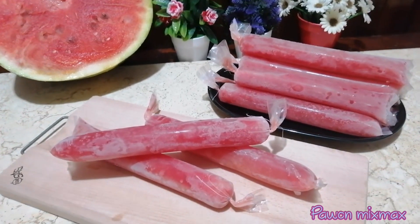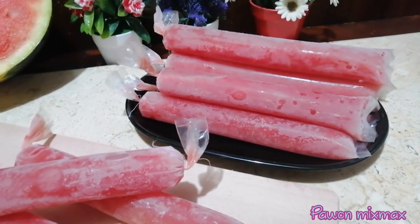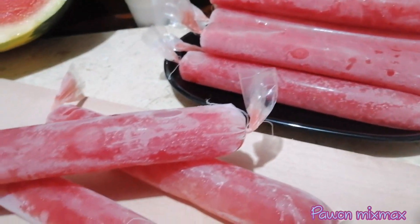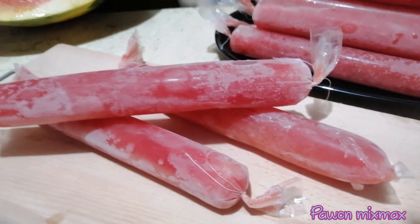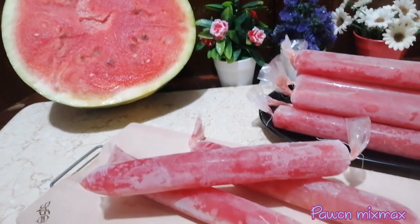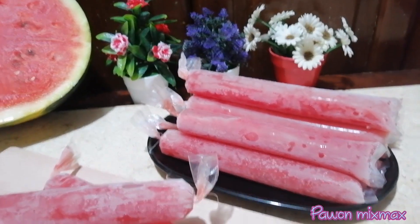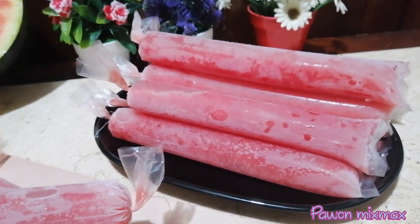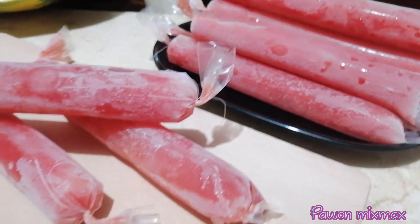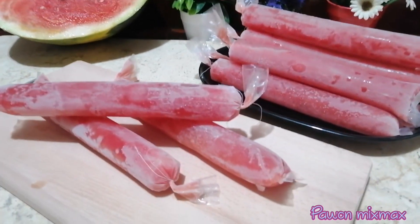Lolitanya atau es lilin buah semangkanya udah jadi, ini setelah seharian di dalam freezer ya. Udah mengeras, ini rasanya enak sekali, sehat karena dia buah asli dan tidak mengandung bahan pengawet atau gula buatan, pemanis buatan. Jadi teman-teman bisa dicoba resepnya, apalagi di musim panas — tidak cuma anak-anak aja yang suka, orang dewasa pun juga suka.